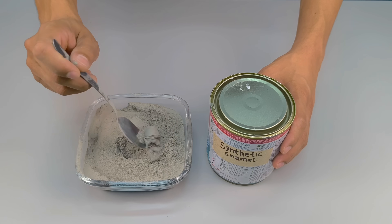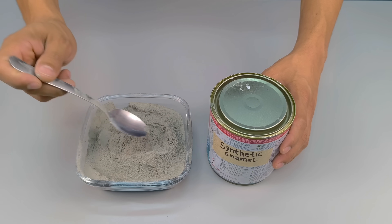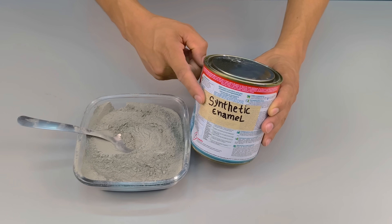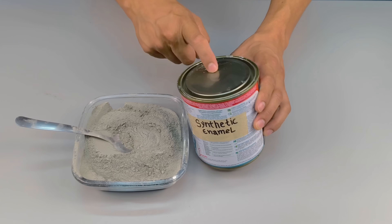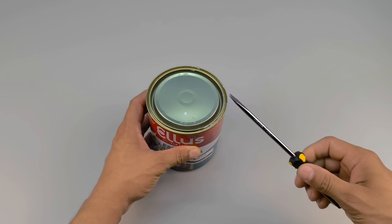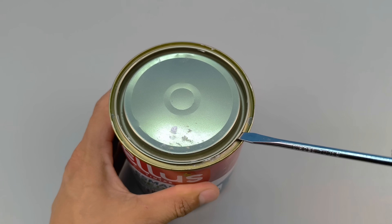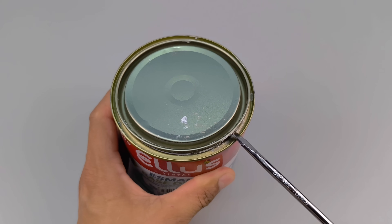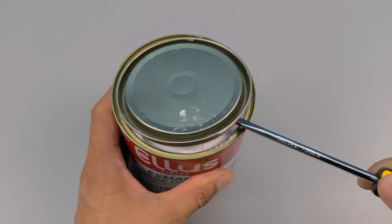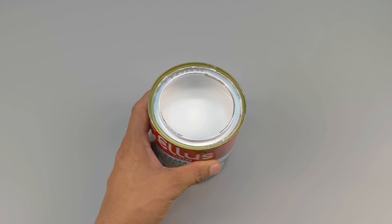Have you ever imagined mixing cement with synthetic enamel and creating a formula that even the factories don't tell you about? Imagine discovering that the solution was always in your hands — you just needed someone to reveal the step-by-step process. Today, you will learn the function of each ingredient, why each step matters, and a technical detail that completely transforms this mixture. Pay attention, because there are important details until the very last minute.